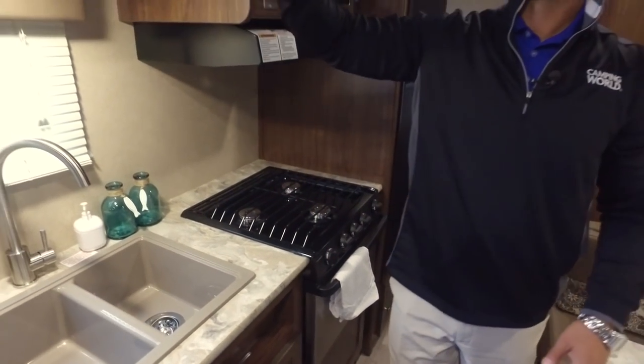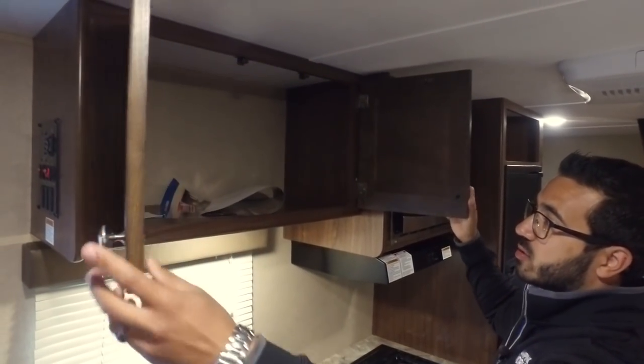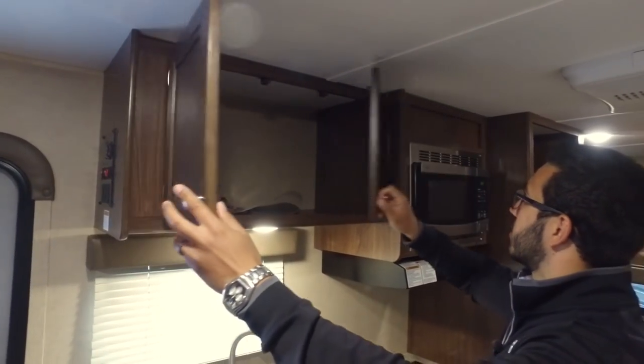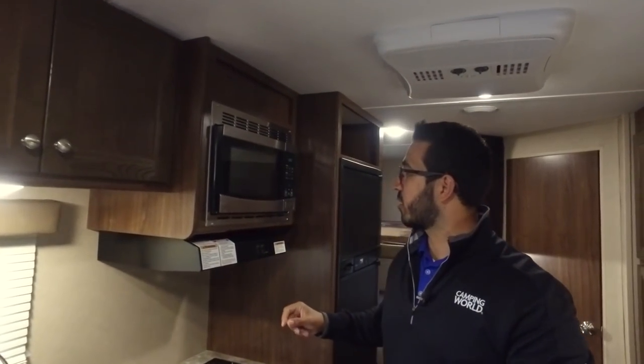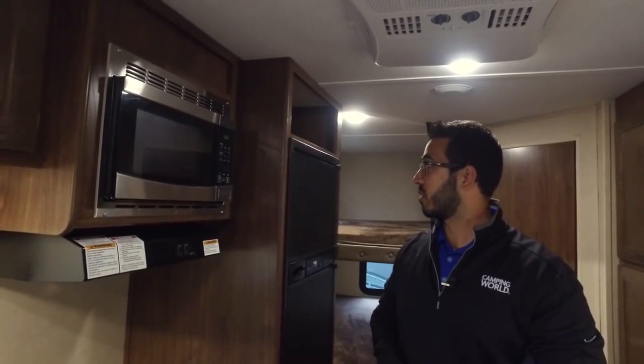Up top you have nice storage right over here — good pantry storage. There's no divider in there so if you have larger items you are able to sneak those in. Over to the side is your microwave with a fully functional hood that has a light and a fan directly underneath it.